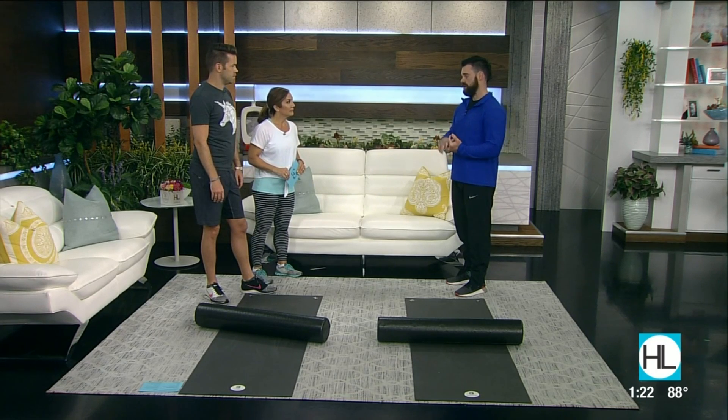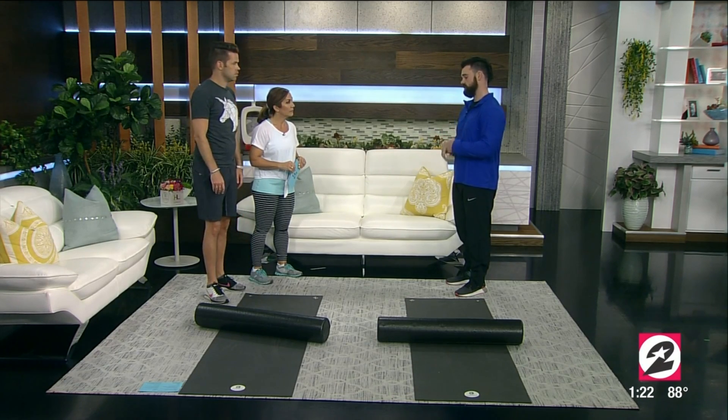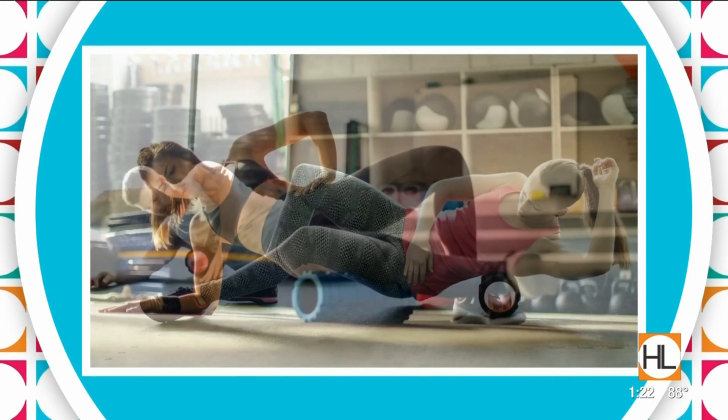It's used with athletes and with physical therapists all over the world. There are three main things we want to get out of it. One is we want to reduce muscle soreness and increase recovery. We do that by softening a tissue called your fascia, which wraps your muscle. We want to focus on increasing range of motion as well as flexibility, and overall it'll help decrease soreness post-exercise so you can get back in the gym and keep rolling.